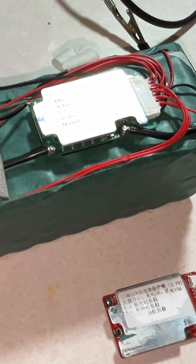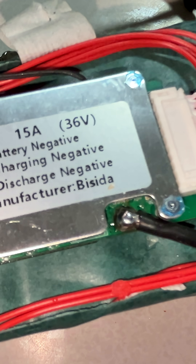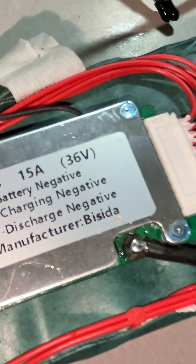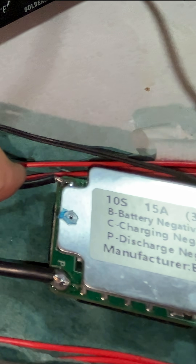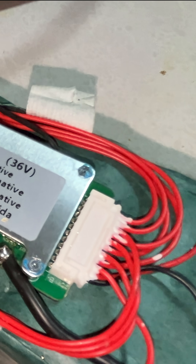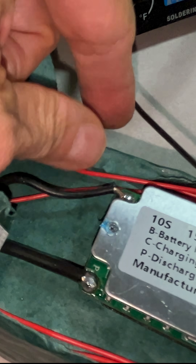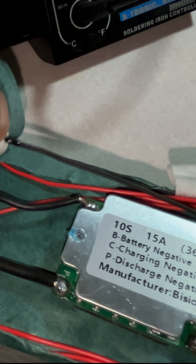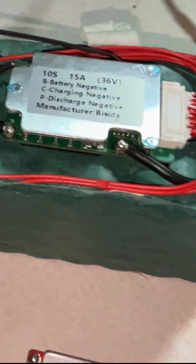I've just finished soldering the new BMS — Battery Management System. I connected B-minus, P-minus, and C-minus, then reconnected all the batteries at the different connection points. This one also comes with a thermal sensor, which I'm going to leave on the side.